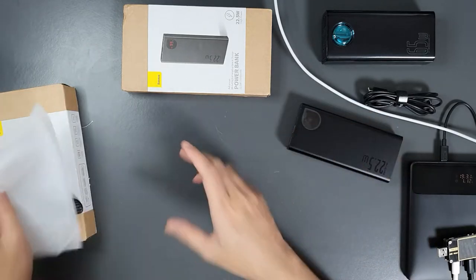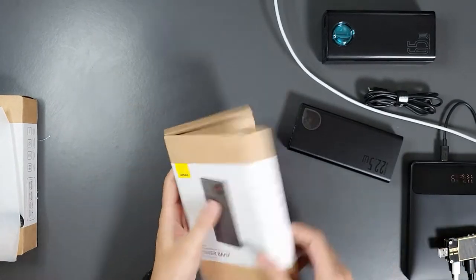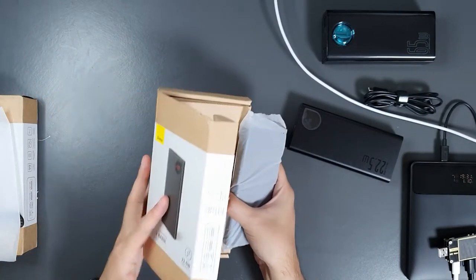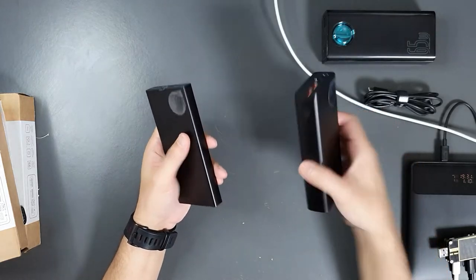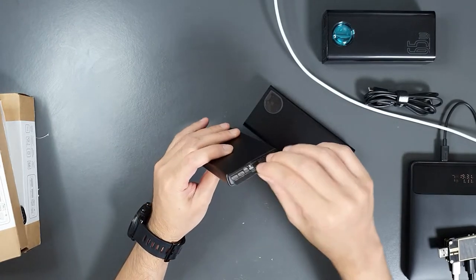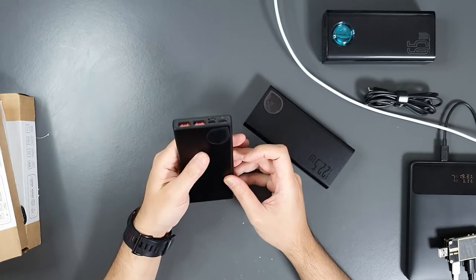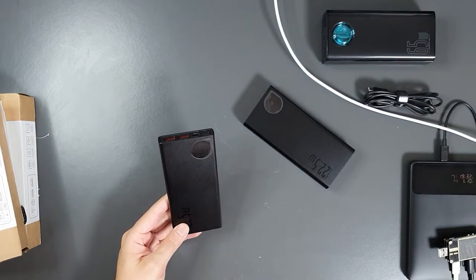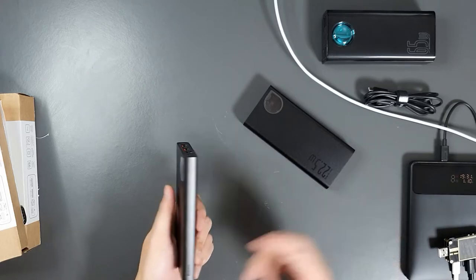Finally, let's unbox the smallest one — the 10,000mAh power bank. This one also doesn't come with any cables; it includes a user manual in English and other languages. This 22.5W 10,000mAh power bank is quite thin compared to the others. It comes with no charge, so there may be some self-discharge issues when kept for a long time. Shipping also takes longer due to the batteries.